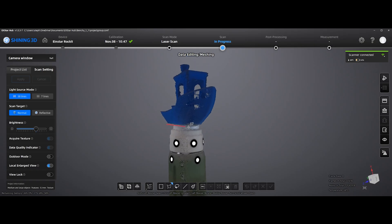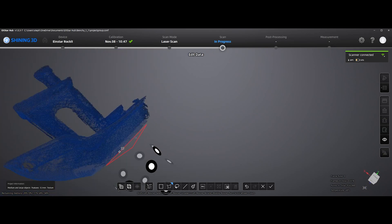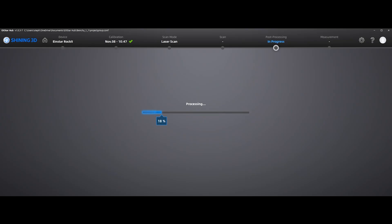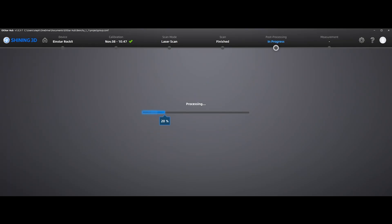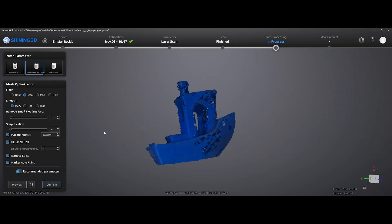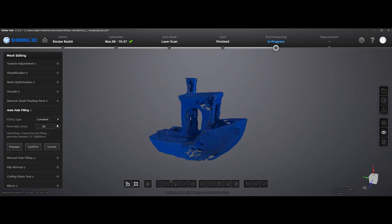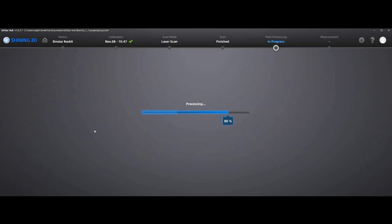We'll speed through some of the next stuff. This is just selecting, processing, and deleting some of the points I didn't want to use in the model. Then, sped up 2,000 times, you can see just the amount of time it took to process the point map. Now this has got all the holes in it, and I'm applying the refinement that is in the software itself to patch some of the holes and fill some of the voids so I can 3D print it later.